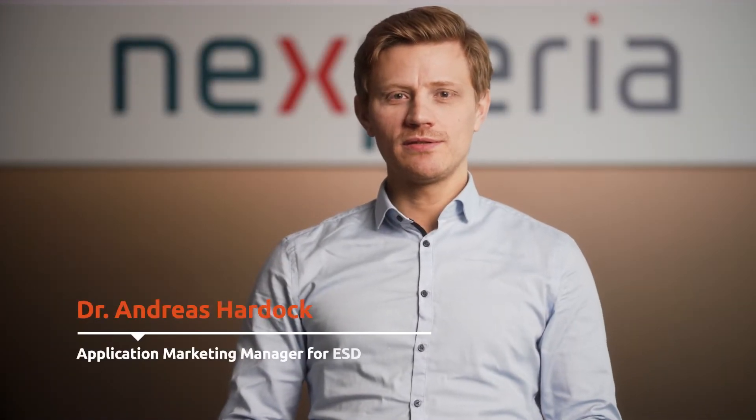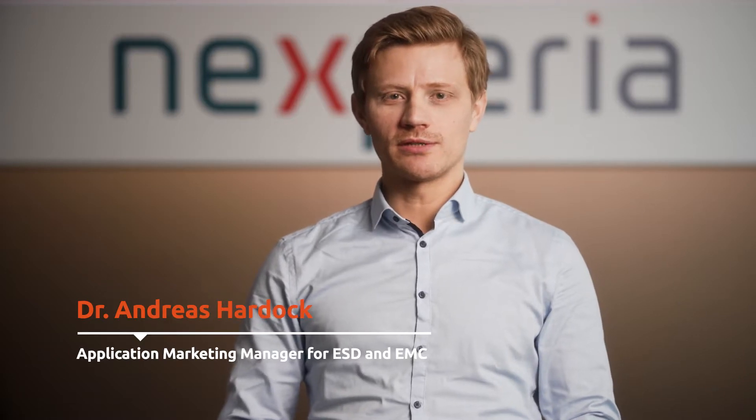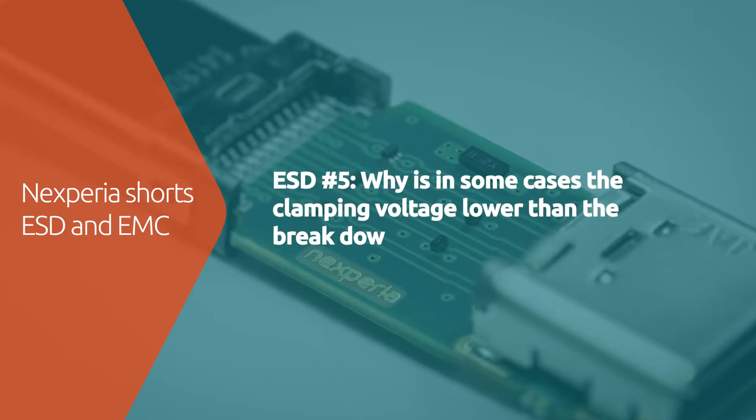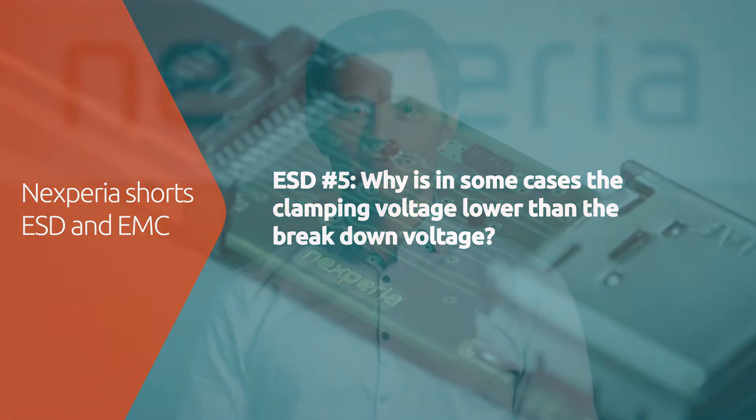Hi, I'm Andreas and in this Nexperia video series we will explain everything about ESD protection. Why is in some cases the clamping voltage lower than the breakdown voltage?